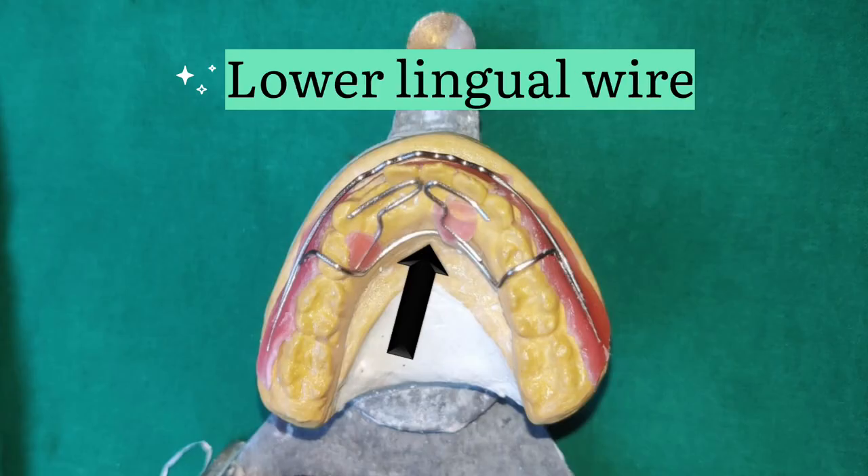The first wire component is the lower lingual wire, which is attached to the lingual shield and helps in stabilizing the mandibular incisors against lingual movements.